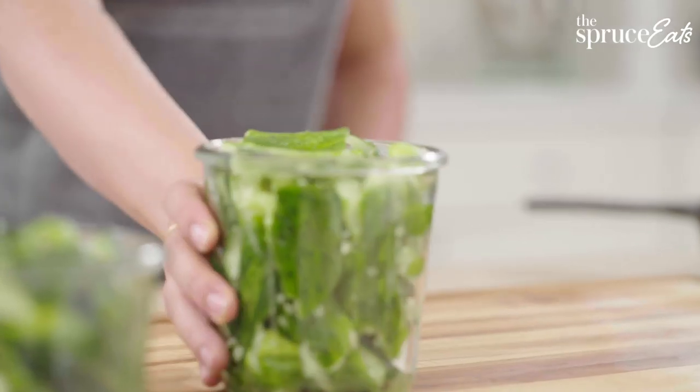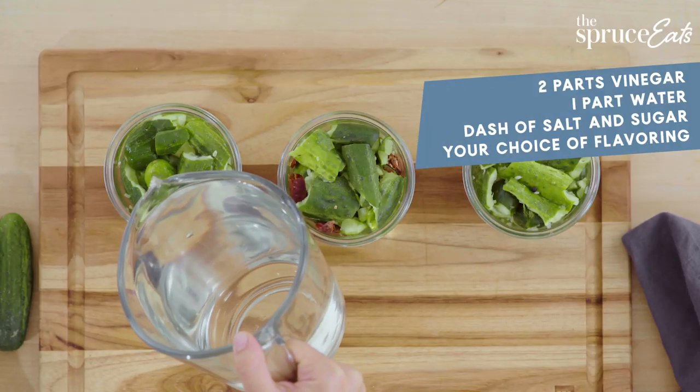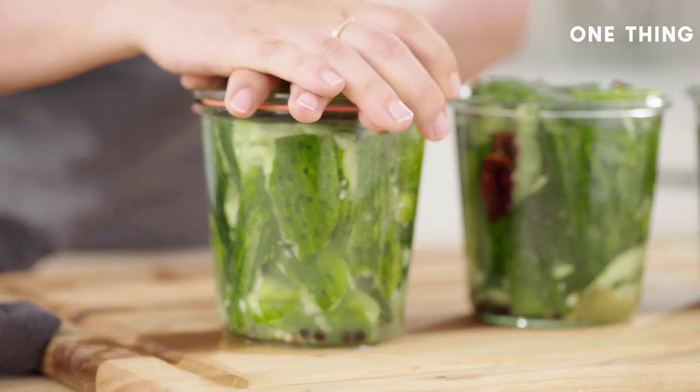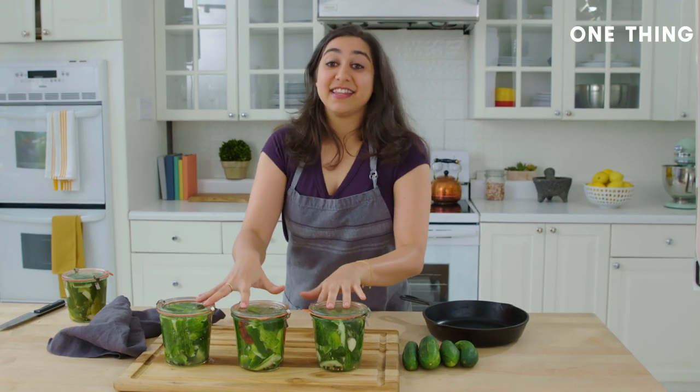Now that we've stuffed the jars, it's time to add the brine. Pickle brine is exceptionally easy to make. It's two parts vinegar, one part water, a dash of salt and sugar, and anything else you like — whatever floats your boat. These are ready for the fridge.